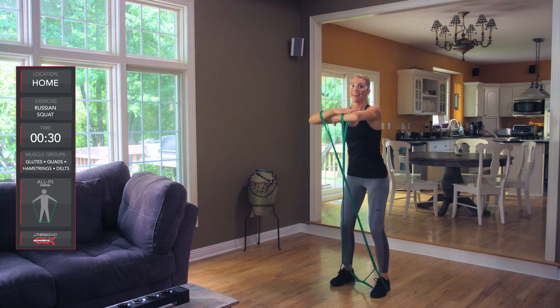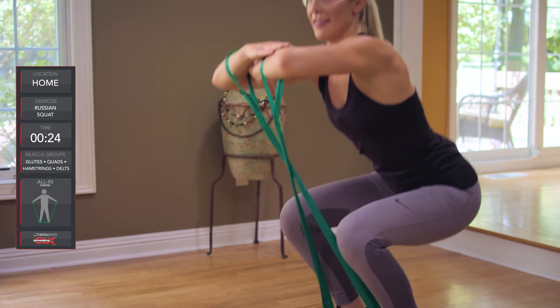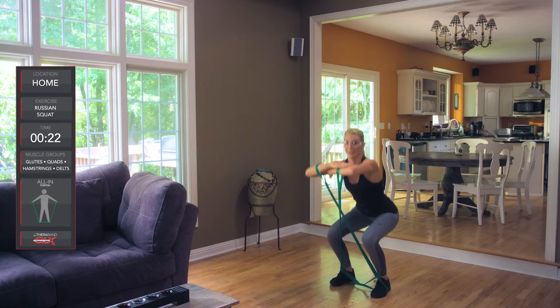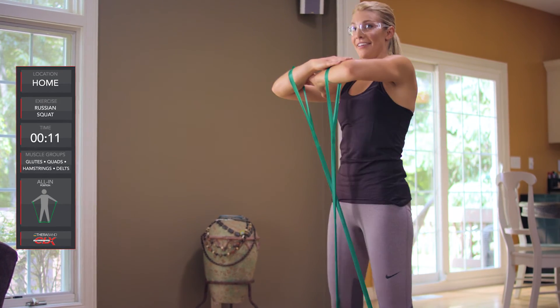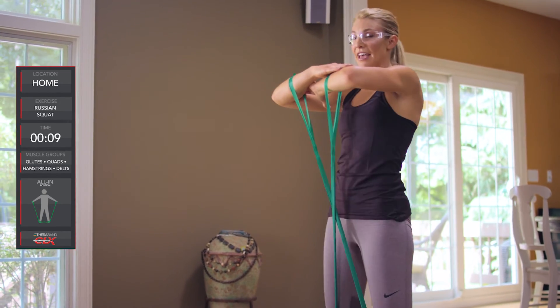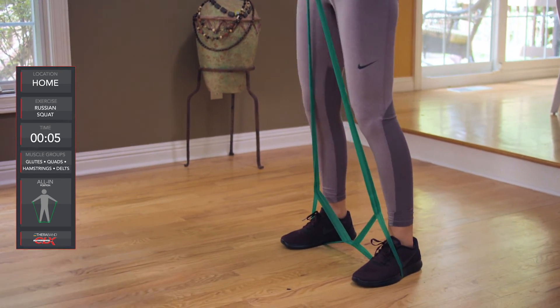Nice job. This is a great move and it's so worth it. You've got it. Keep it going. We're feeling this in the glutes and the arms right here — it's a whole-body exercise. It will feel better when it quits hurting. Keep it up. Almost there.